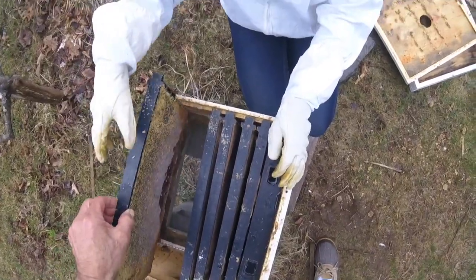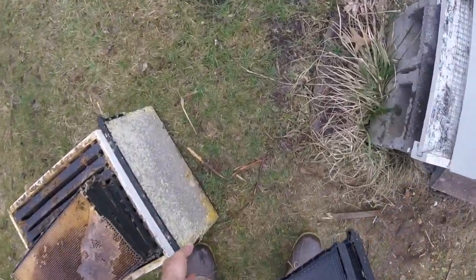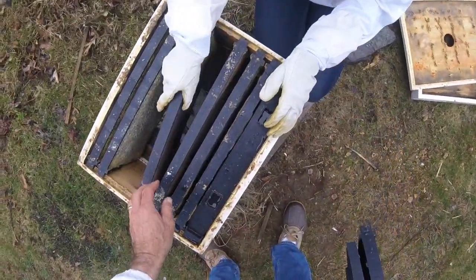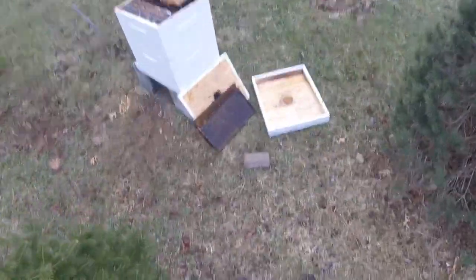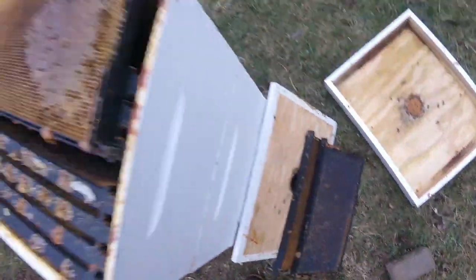Now we want a checkerboard pattern. We don't want frames like this — I have some over here. Here's a comb, and oh, that one has honey in it.